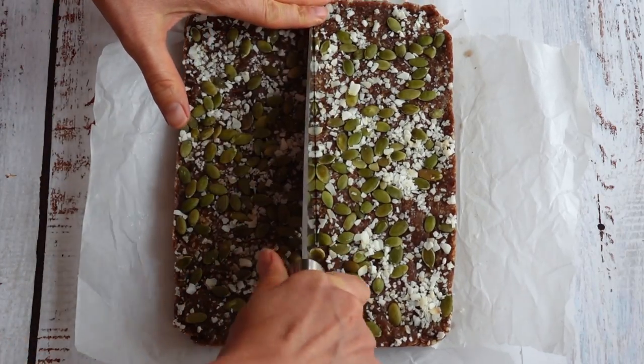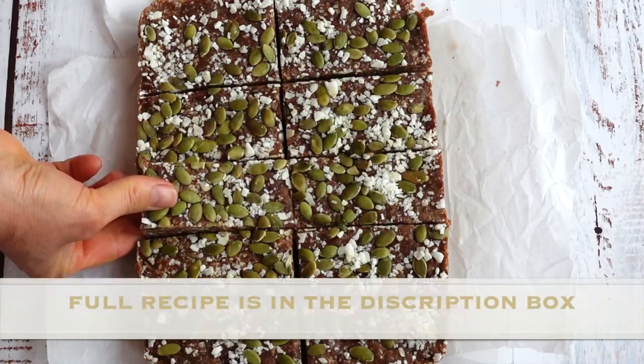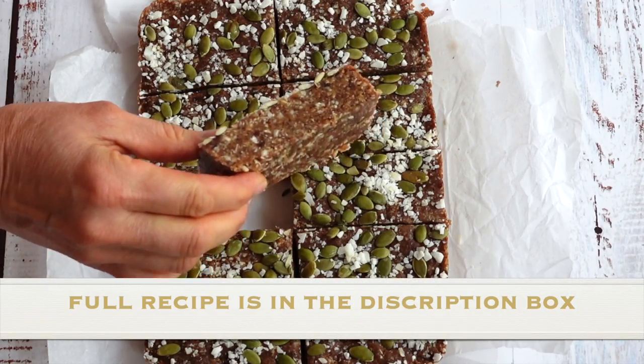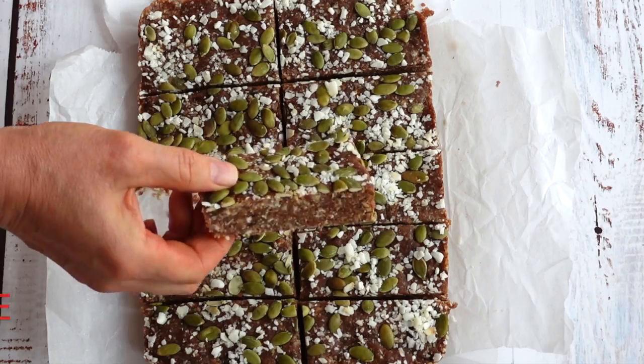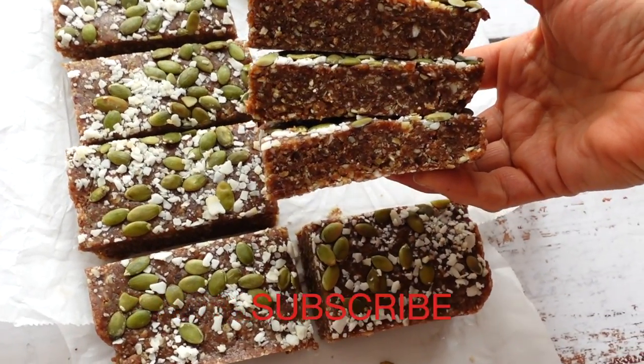Cut it into any size you like and enjoy. The full recipe is below the video in the description box and on my blog at splashofgoodness.com. If you liked the video, hit the thumbs up and subscribe so you don't miss any of my future videos.